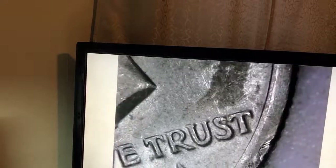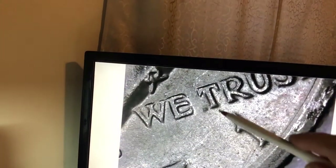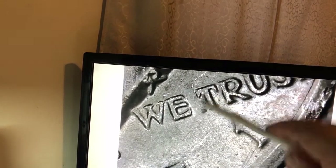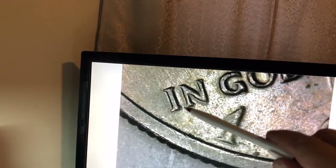So we have two, and yet again we have a third with the double serif. Now this one does not seem to have it as pronounced on that side but it does on the far side, the top side. We can see it on this side of the T and just a little bit right in there for the serif. And once again right there on the I.